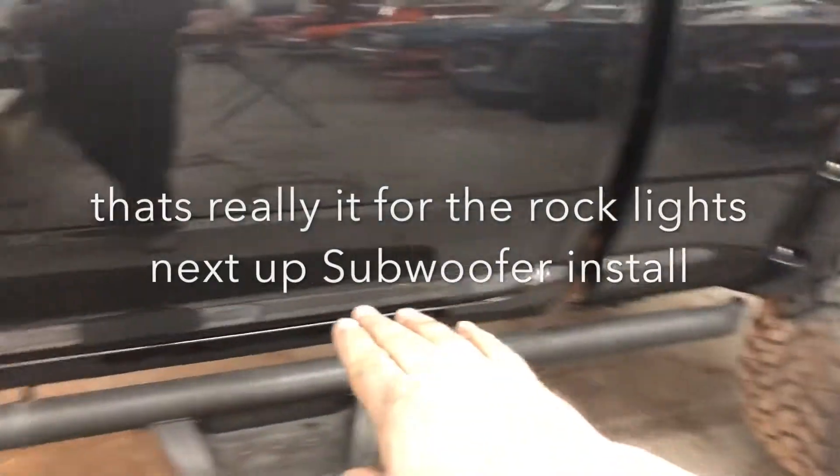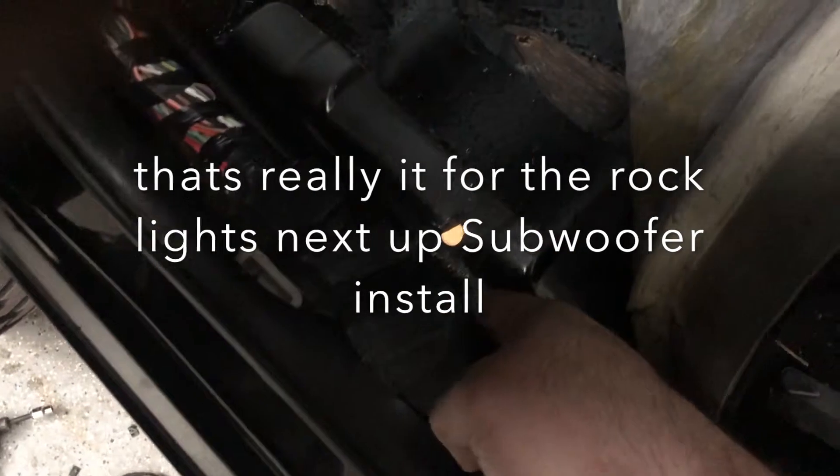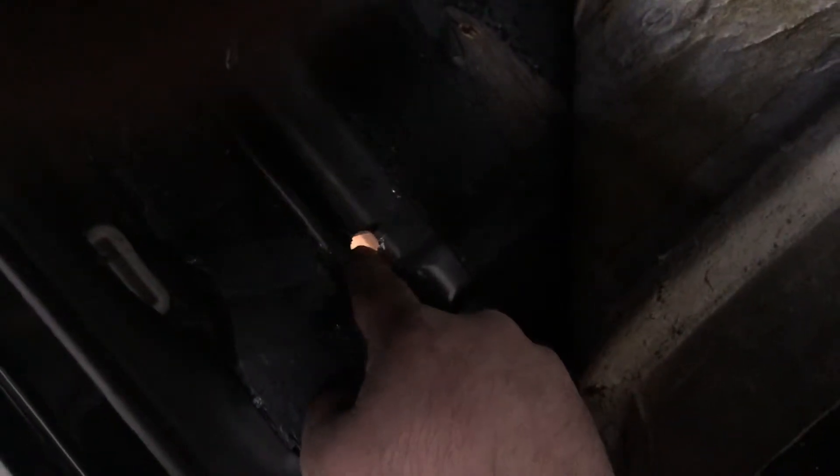I started running the wires across here, and I found a perfect spot right where the e-brake wire is. I can go right here, drill out this hole, and my wire's gonna come through here. I'm gonna put a grommet here because you never want your wire to ever start getting frayed — it could short out.